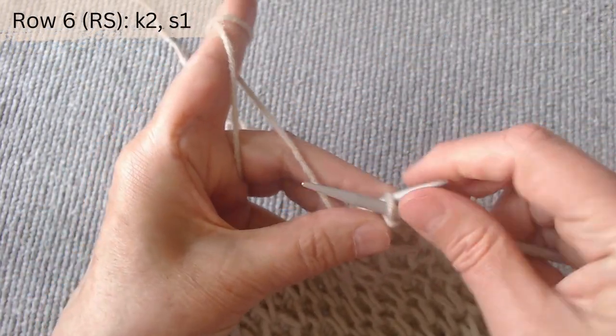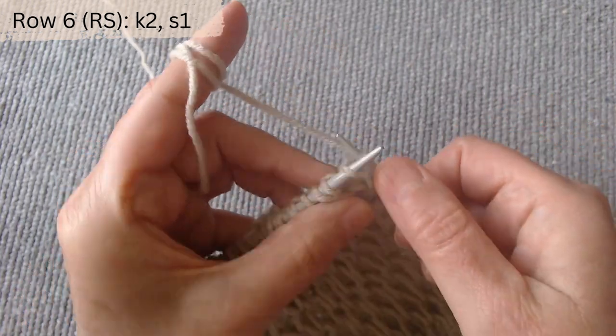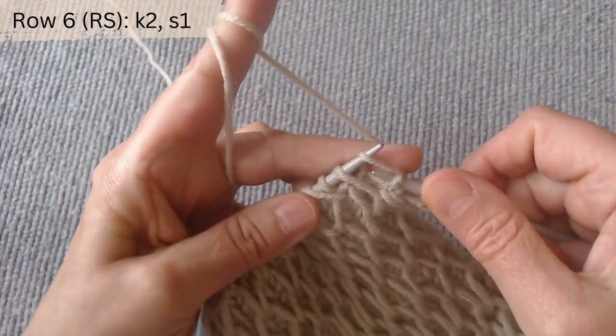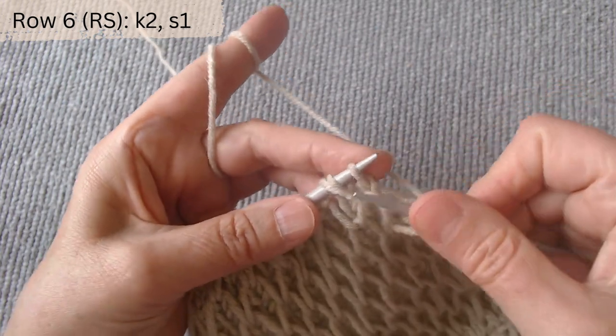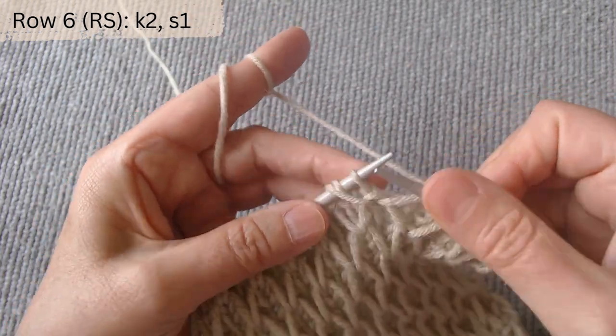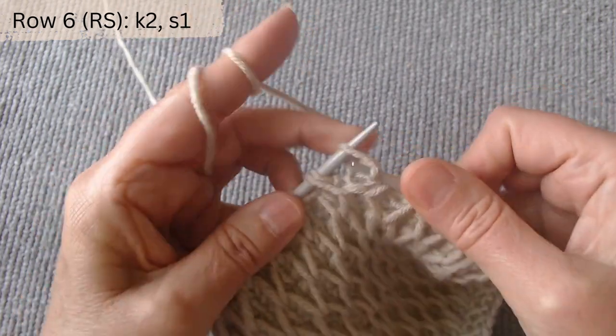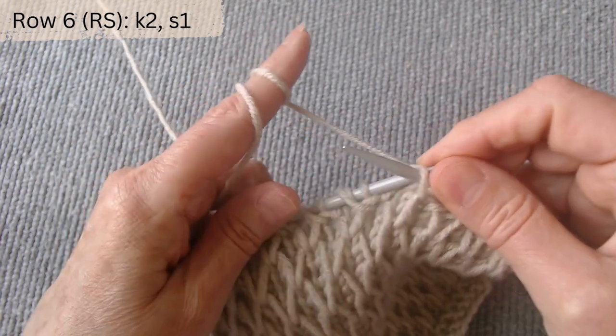Row six right side, wrong side. The repeat pattern is knit two and purl one the yarn over loop with the thread in back. Knit two and purl one. Knit in this manner until the row is complete.